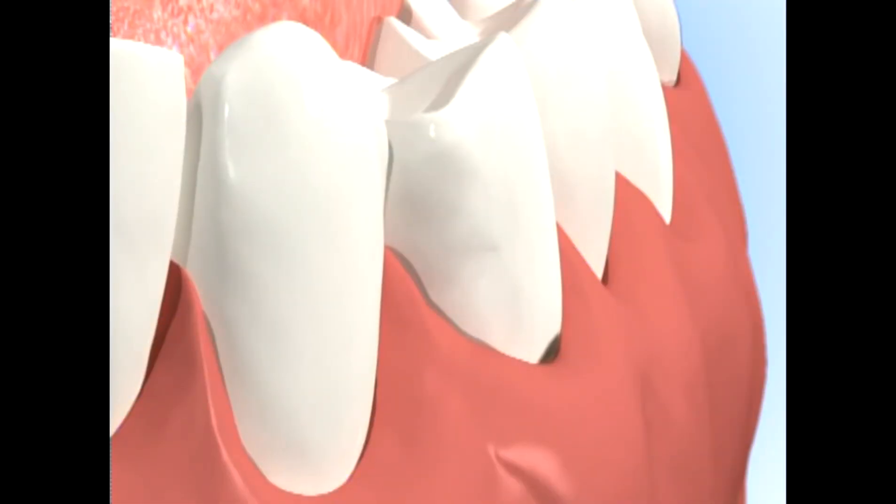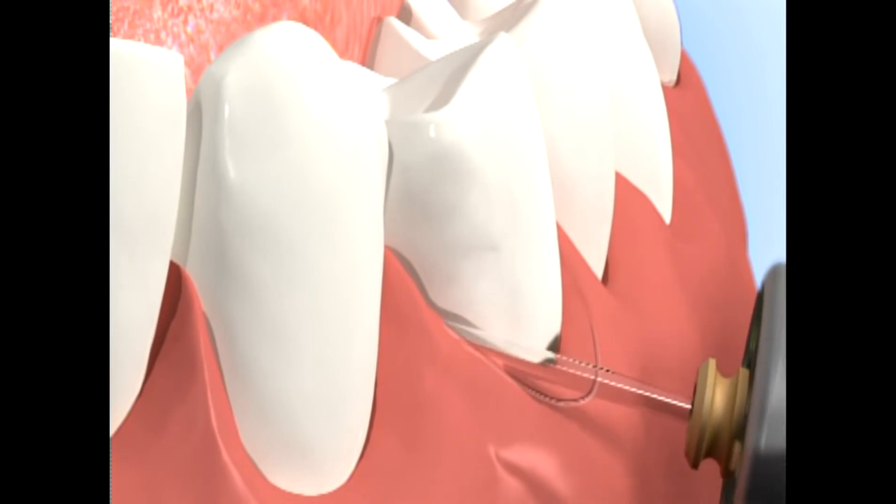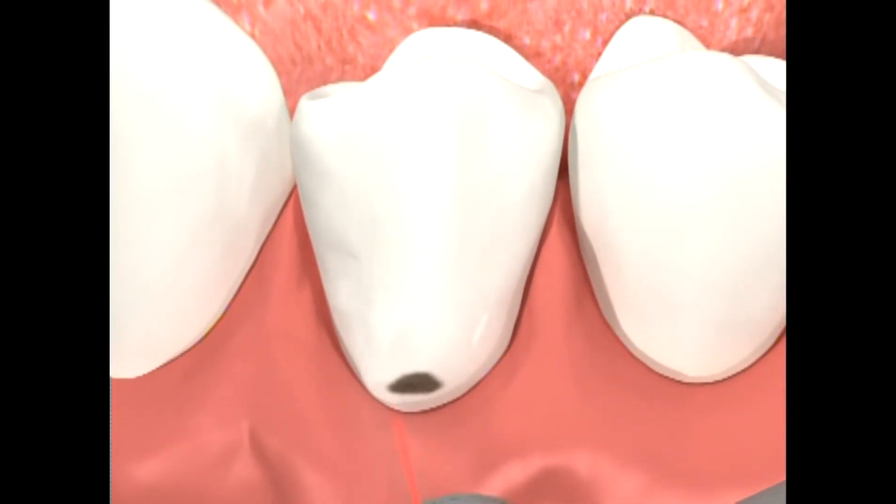To start the cavity prep, first check to see if access to the decay requires the removal of gingival tissue; remove any gingival tissue necessary to reveal the decay. Start about one centimeter away from the tooth surface and slowly advance toward the decay until ablation can be visualized. Slowly move the laser around to remove the decay completely. Frequently stop to check the cutting depth and focus-defocus accordingly. When the preparation is completed, proceed with checking for softness in the structure using an explorer, excavator, or a slow-speed round burr based on your preference.